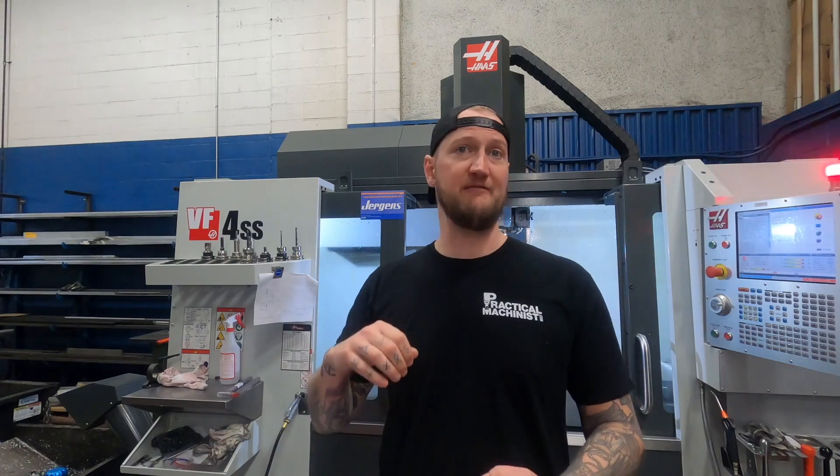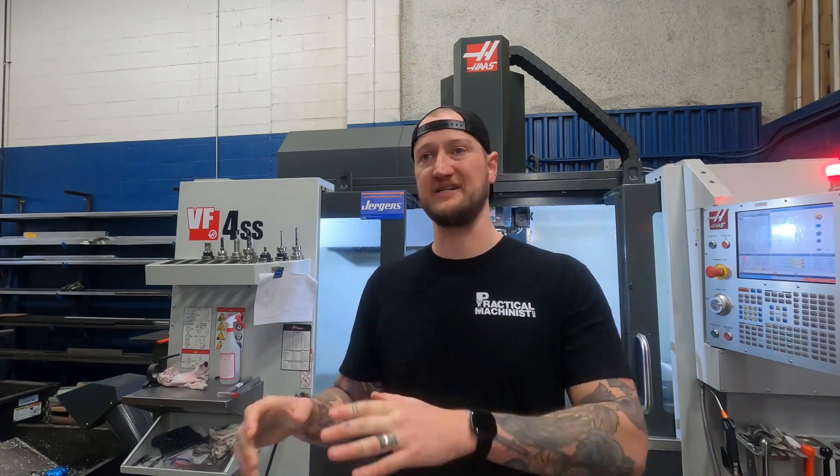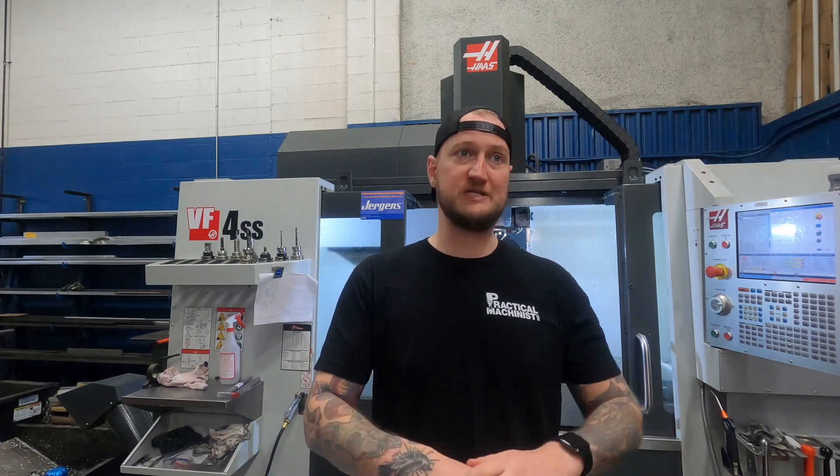The reason workholding is so important is that you can have the highest performing machine in the world — a ton of power at your spindle, the fastest feeds and rapids, combine that with great tool holding like hydraulic holders or shrink fit, and pair that with the highest performing tooling. But if you don't have a solid way to hold your workpiece, to make sure it's not going to shift, to make sure it's held securely, to dampen all the vibrations in that workpiece, you're going to miss out on a big part of that process. You're not going to be able to run everything to its utmost top-of-the-line performance.